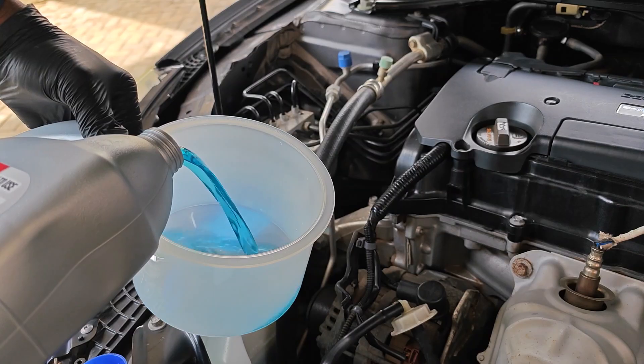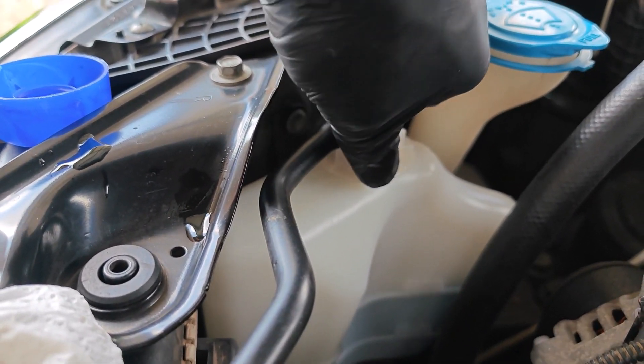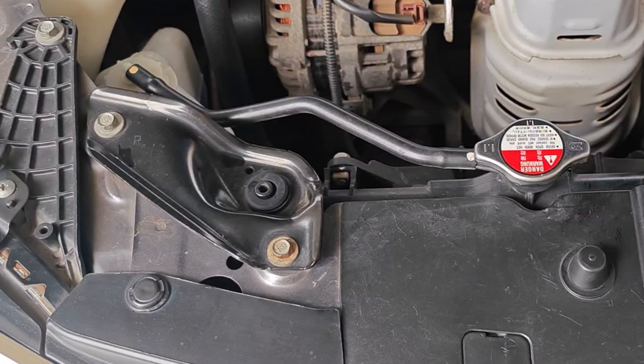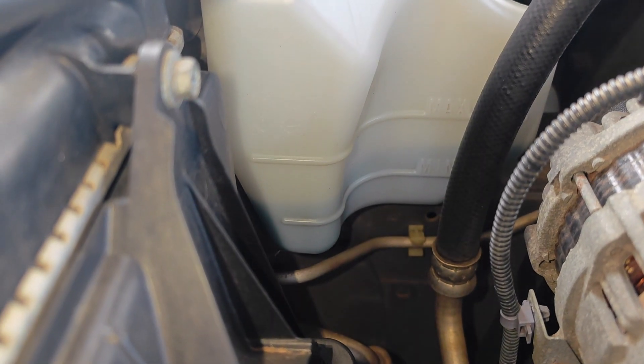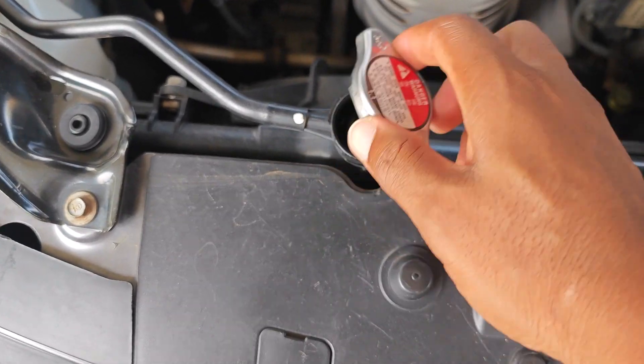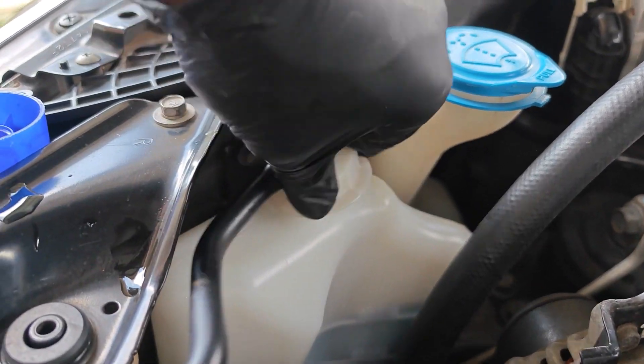Because we filled up the coolant reservoir, as the vehicle cools down and the coolant contracts in the radiator it's going to draw in coolant from the reservoir. Finally, allow the car to cool down completely — as you can see the reservoir is a bit low while the radiator is still full. Top off the reservoir and make sure it's between the minimum and the max.